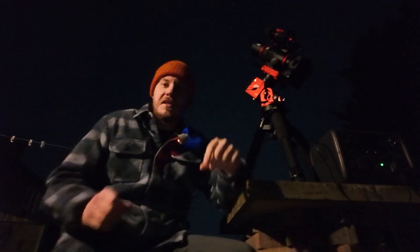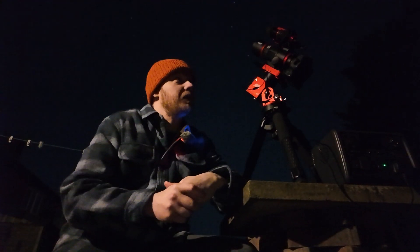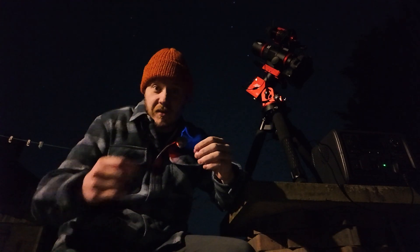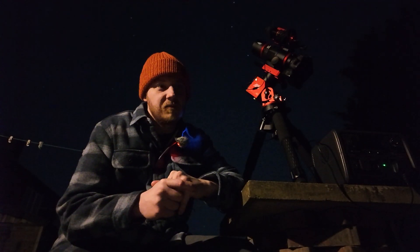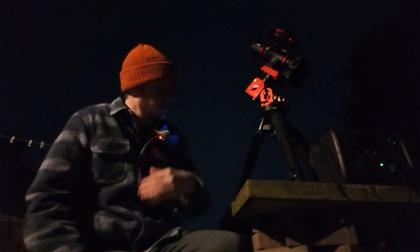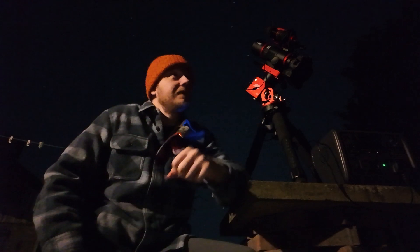I ran into an issue early on in the night. I think it's to do with the ASIAir's guide algorithm - I haven't updated that thing in a while, so it's probably due an update. After the meridian flip, I think it selected a star which was just too low SNR for that 0.2 second guide exposure I was wanting to use. So I had some issues with it not recovering from dithers and things like that. I did solve it all eventually - once I figured it out, I selected a brighter star and all the issues went away. It started recovering from dithers properly, as it had earlier on in the night before the flip.